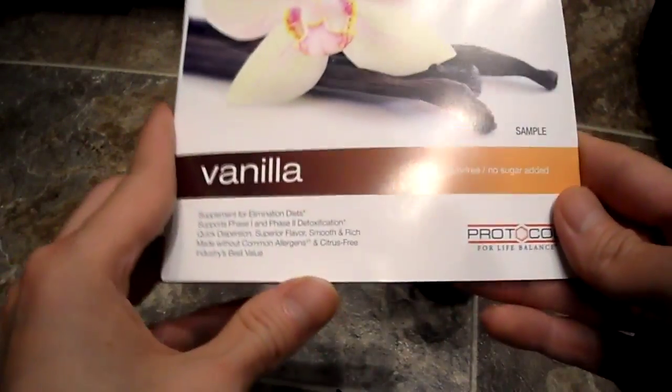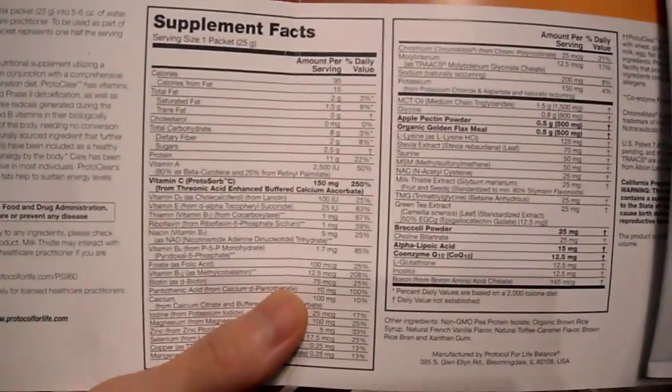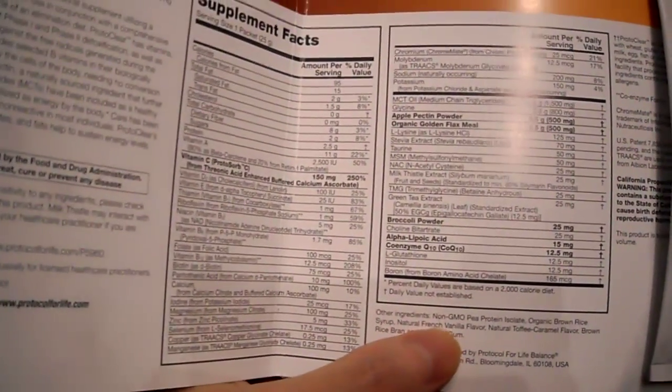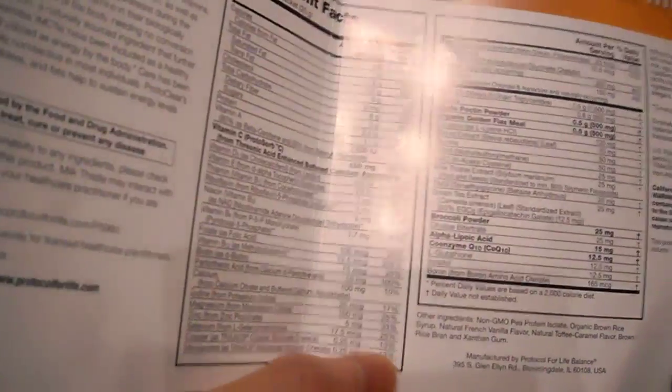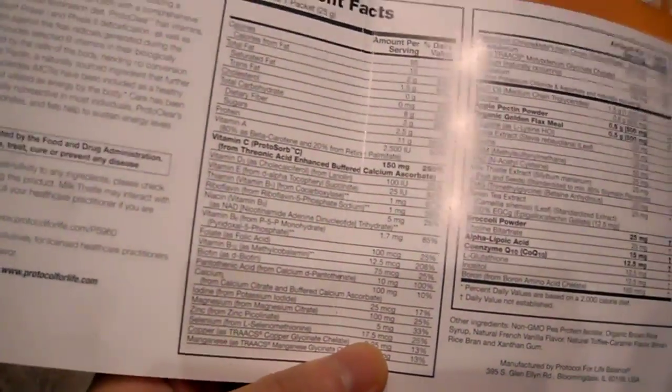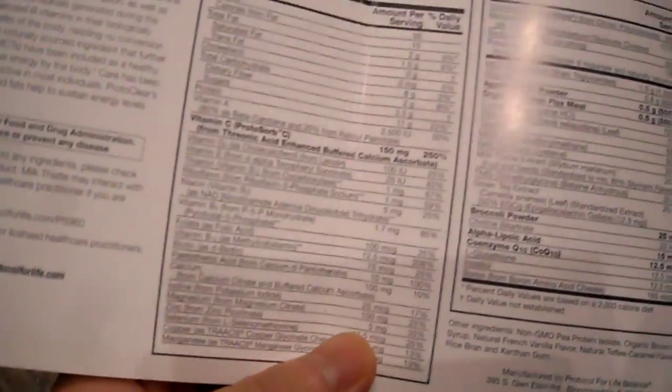So this is vanilla and it's gluten free, and they use a pea protein. Here are the ingredients — you can pause it to read them — but it's basically non-GMO pea protein, organic brown rice syrup, and a whole bunch of vitamins and minerals and all these neat things like that.